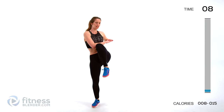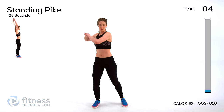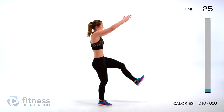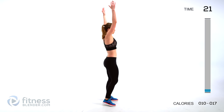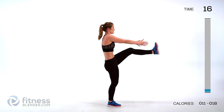Next up we're going to have a standing pike, so we're going to warm up the backs of the thighs and again the upper body. Just switching, alternating back and forth, kicking up as high as you can with a controlled motion — no real swinging. Keep your core nice and tight.